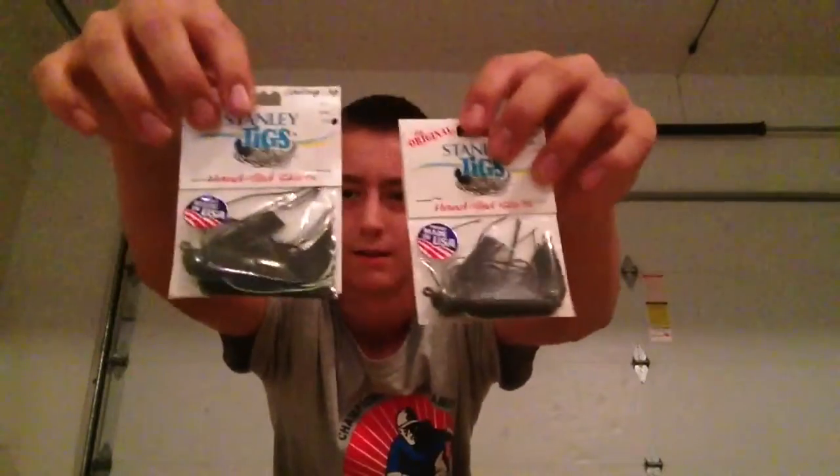I got two of their famous Jigs. They go both black and green. Some more Ribbit garlic scented. These frogs should work really good if I can find a good bass pond. Those ones are floating.